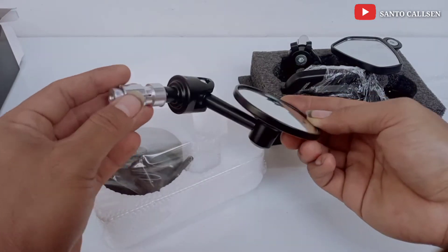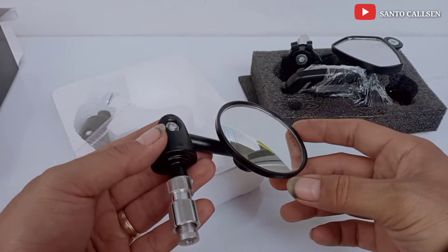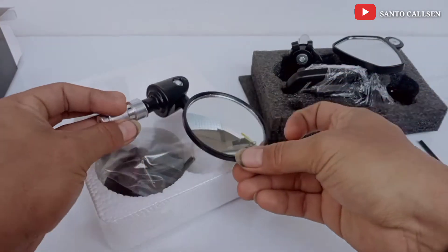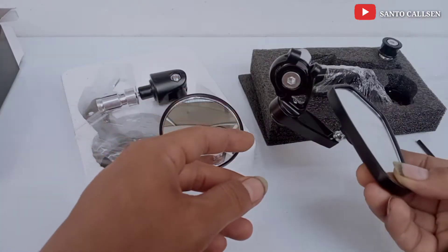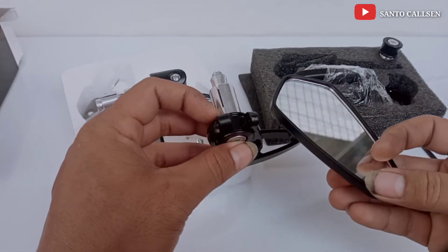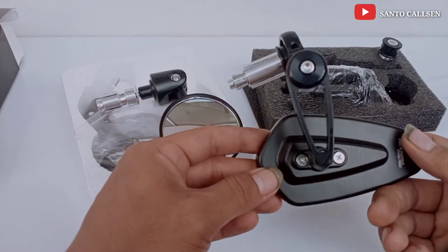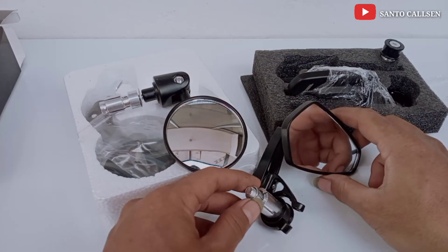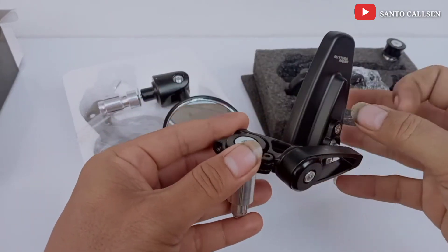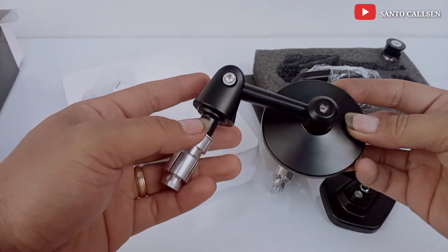Yang paling laris adalah Spion yang bulat teman-teman. Sekarang banyak motor-motor pakai Spion Bar N. Ini dia modelnya, Spion Bar N yang bulat dan Spion Bar N yang oval. Tergantung selera kita teman-teman, suka yang model mana, dua-duanya juga bagus modelnya. Ini bahannya semua babet teman, bukan dari plastik, semuanya dari babet, jadi tebal.